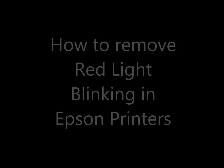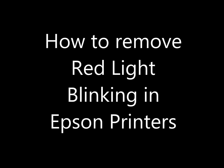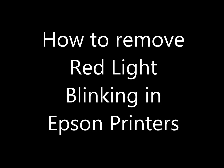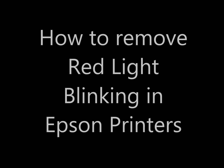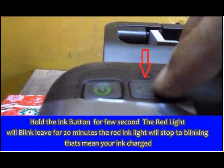In this video we are going to show you how to remove red light blinking in Epson printers. When a red light is blinking, we press that button for 20 seconds and it will disappear automatically. But if we keep doing this process more, it will get stuck and the red blink will stay there, blinking like that only.